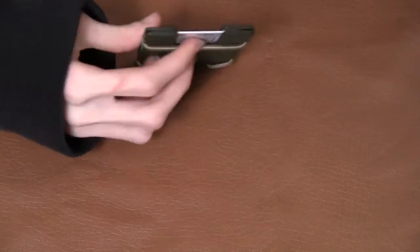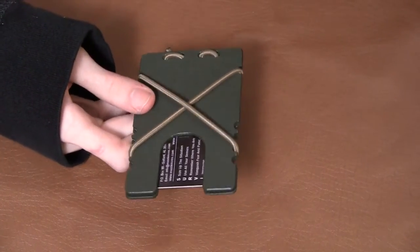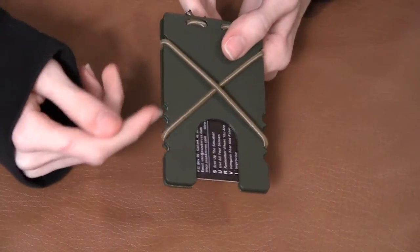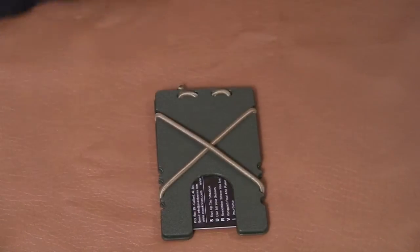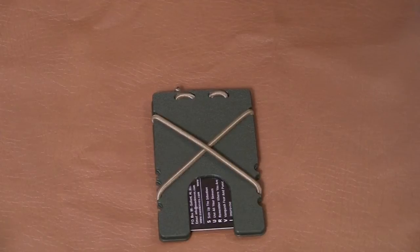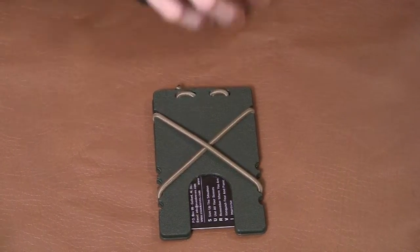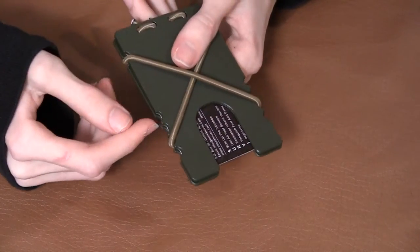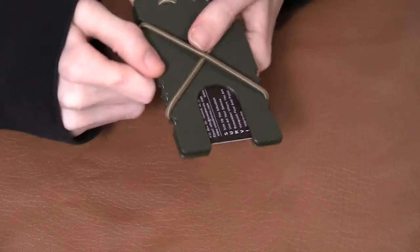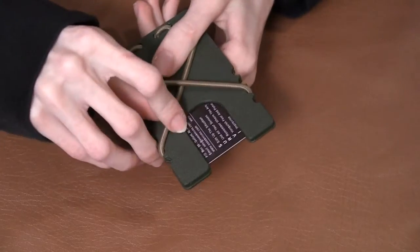Luckily, before I looked to see their colors were out of stock, I figured I wanted an OD Kydex and a tan shock cord. And it just so happened that was one of the three combinations that were still in stock, so I really lucked out. The cool thing is these little notches on the side that hold the shock cord — you can adjust them.